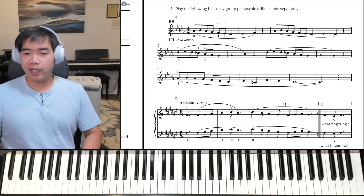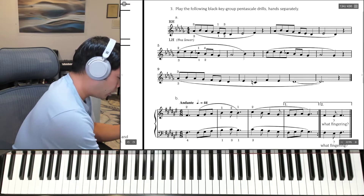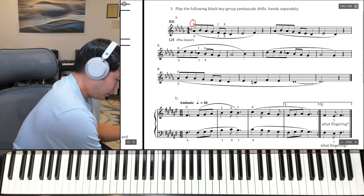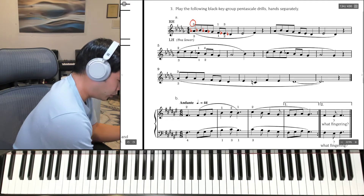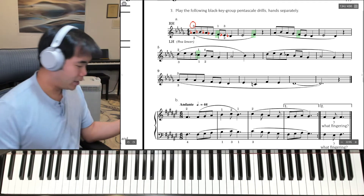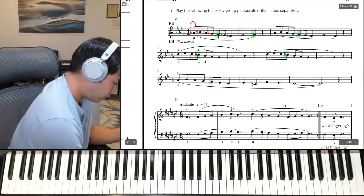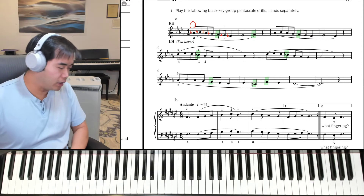We're going to start with the right hand, and notice how we're actually going to start with 3rd finger on the A-flat. We have 5 flats, which means we're in D-flat major. You can go through and write all the cautionary accidentals yourselves. I'm going to circle or highlight the notes that are actually natural, because there are very few that are natural. It's just the F there. The C-flat is actually going to be a white key, so I'll highlight that as well. Every other note is a flat, or a black key.